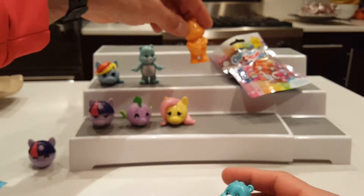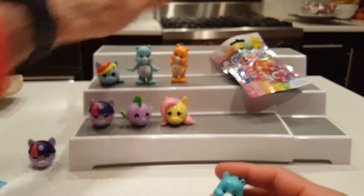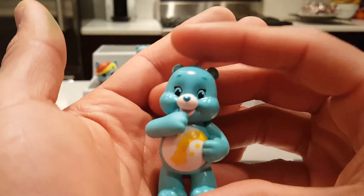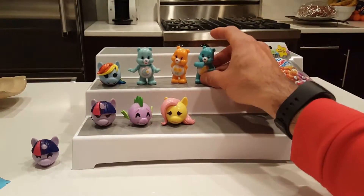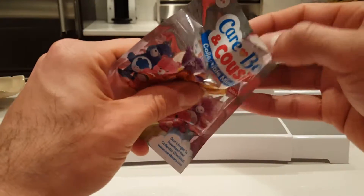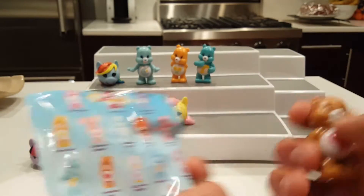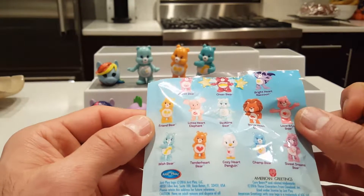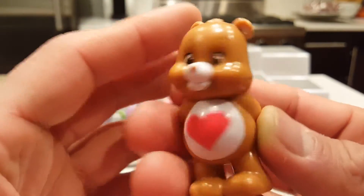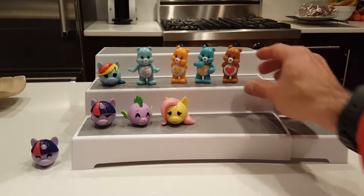Wish Bear has a little heart on her and she's cute. Last one is Tender Heart Bear — Tender Heart is cute too. No duplicates on the Care Bears, so that's pretty awesome.